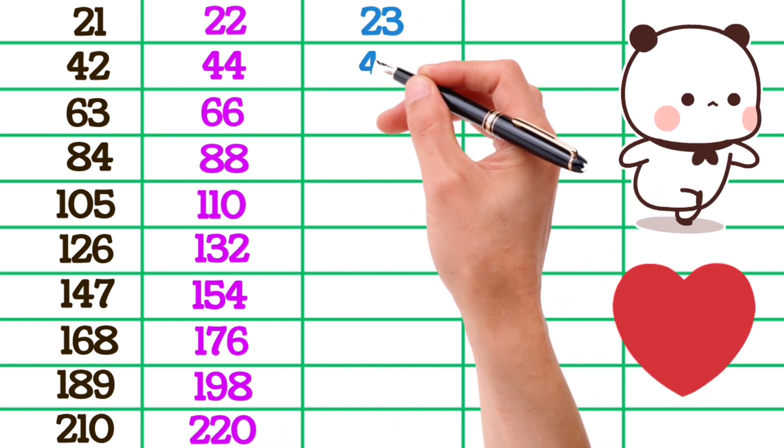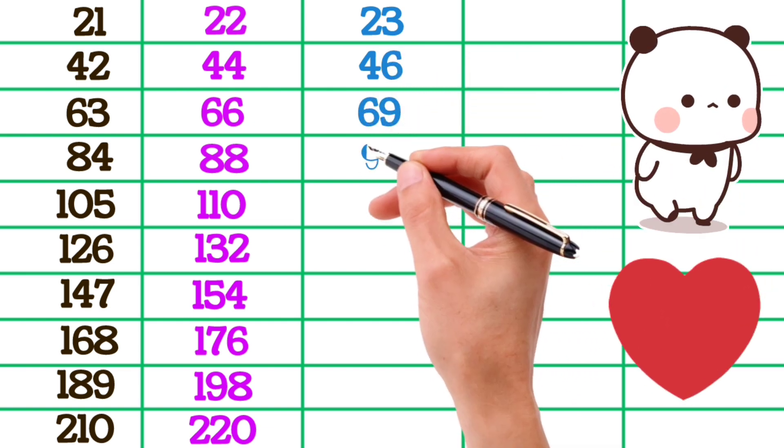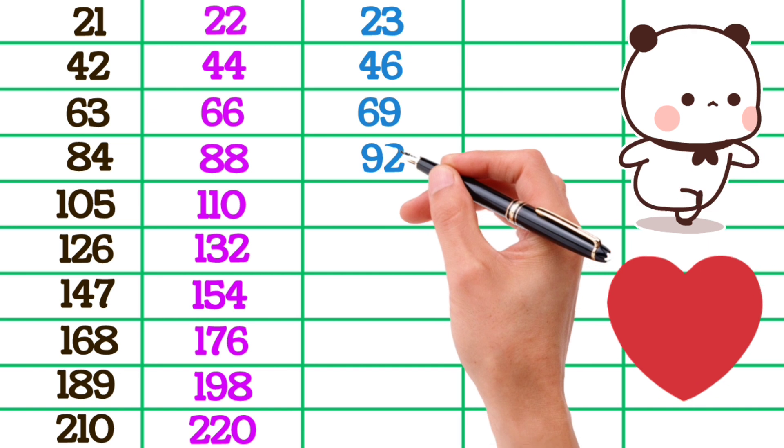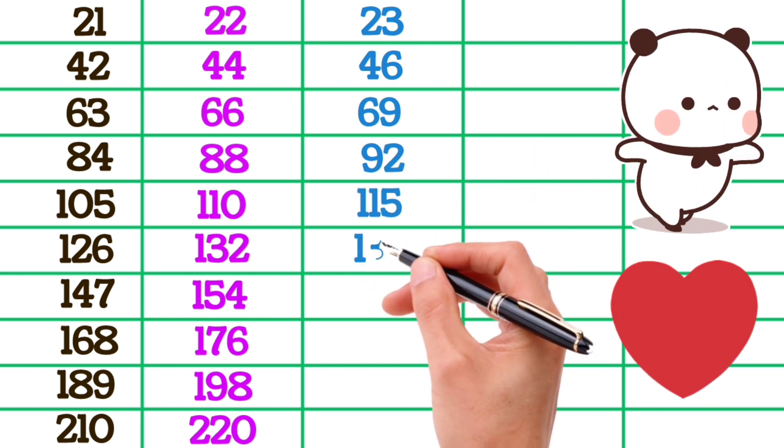23×2 is 46, 23×3 is 69, 23×4 is 92, 23×5 is 115, 23×6 is 138.